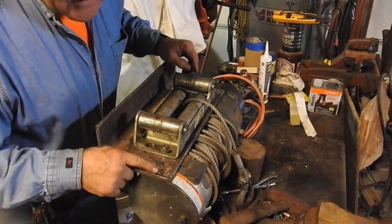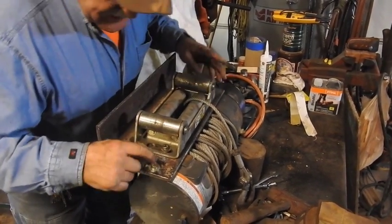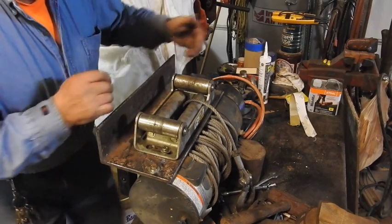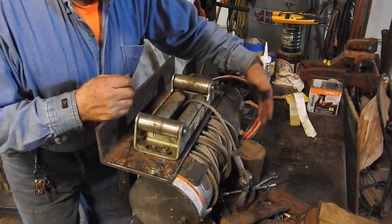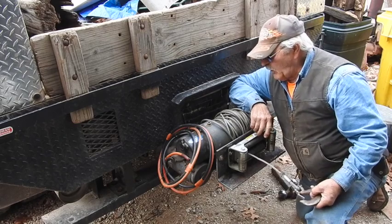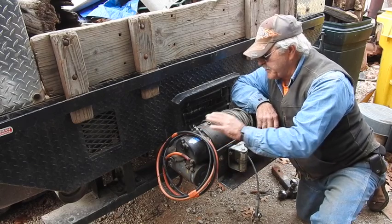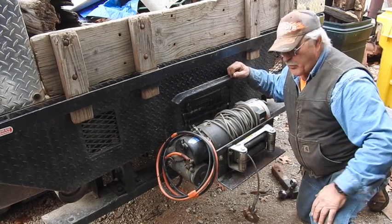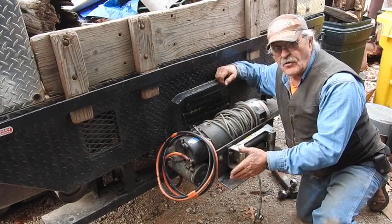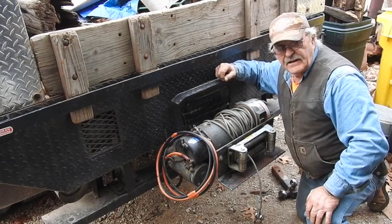We've got four grade 8, 3/8 grade 8 bolts going into the cast housing of the Ramsey winch. Got the fair lead just about adjusted to where it needs to be. I'm going to torque these bolts down and we're going to see how it fits into that receiver. I know it's going to fit, but I have to make sure there's enough clearance between the front of the gearbox and the back of the truck. By all indications it's going to work out just the way we want it. I've got to run some wires all the way from the battery back here — you don't want to make these connections close to the winch. I'm going to cut these sharp corners off down here so they don't catch you by the knee, round those off, put a little grease in these fittings, and get this thing ready to do a little bit of work.